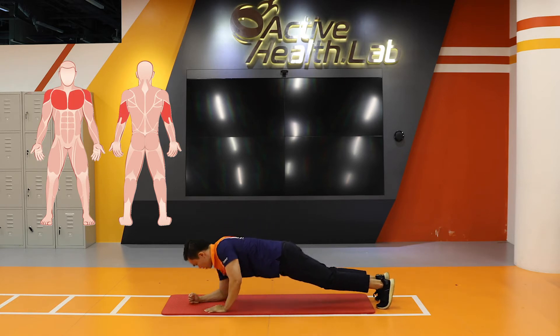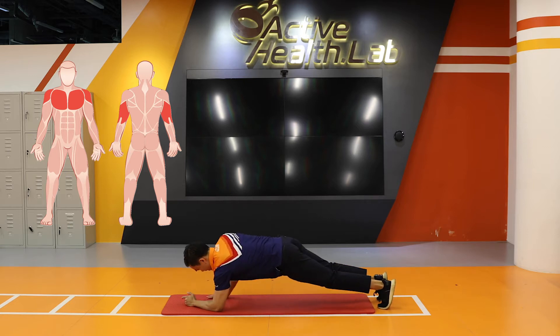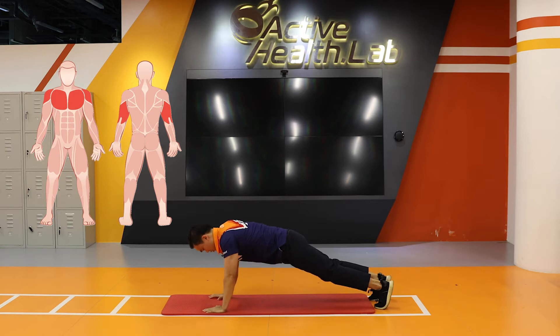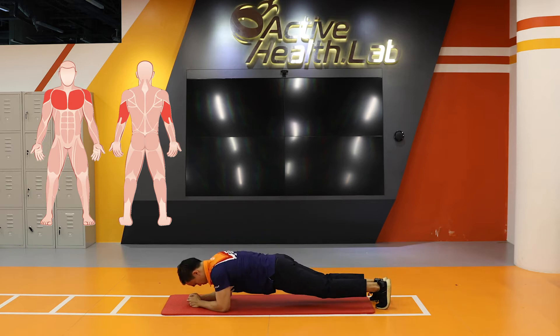It improves the strength in these muscles and it also works on your core stability. It's useful in situations whereby you are getting up from a prone position. It's also useful in the rehabilitation and prevention of back pain.